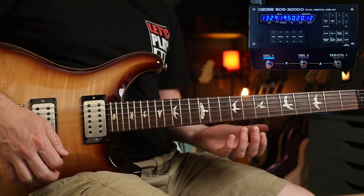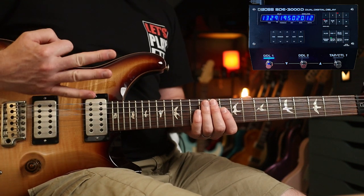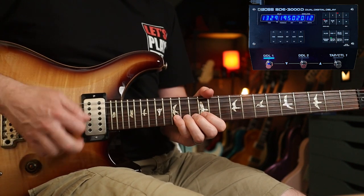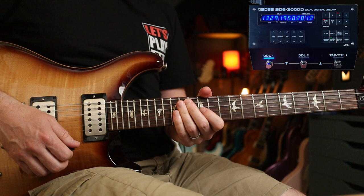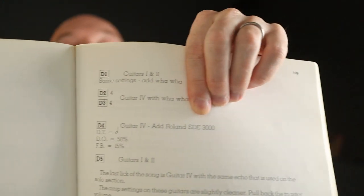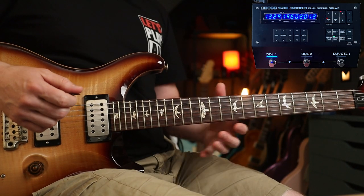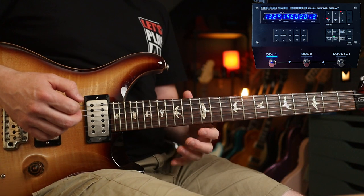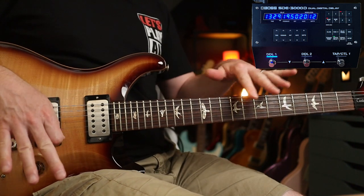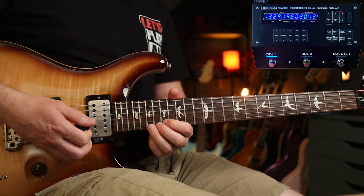Another useful thing with digital delay is the length of the repeats. This is set to a one-bar repeat with a few repeats. Steve uses this in 'Hot Dog and a Shake' — there's a section of the solo where he uses whammy and bends with slightly different phrasing, creating this incredible weavy, psychedelic texture.